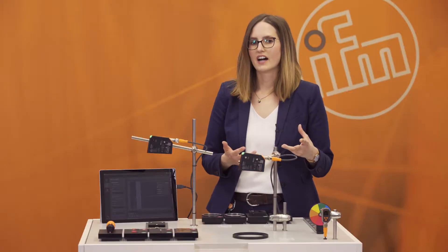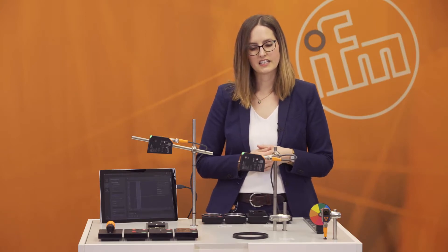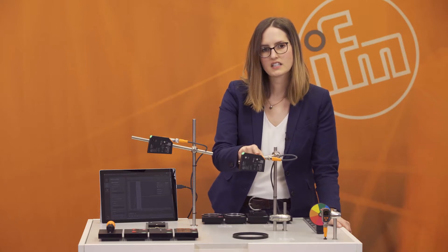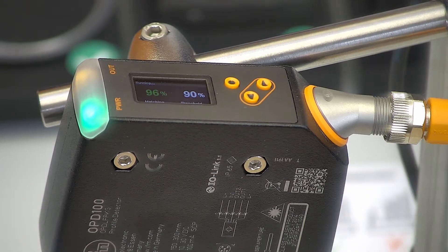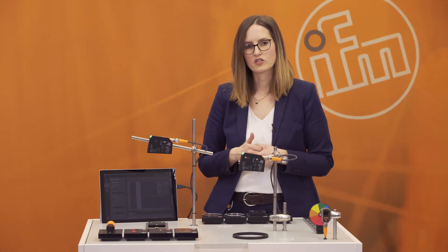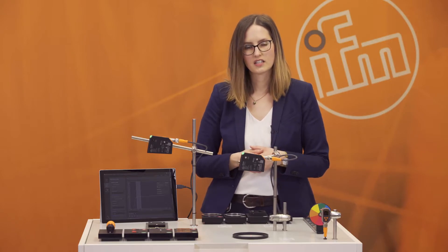What are the advantages of the PMD profiler? The first advantage is the easy and fast setup. Using three teach buttons and a guided menu, you need less than one minute to teach a new profile. This is very easy and fast — you don't need any extra software or extra material to teach the sensor.